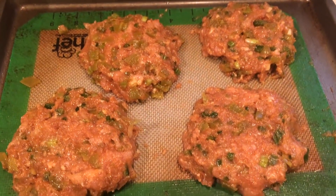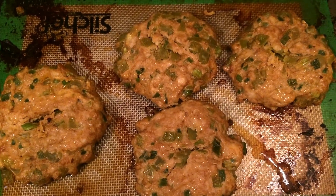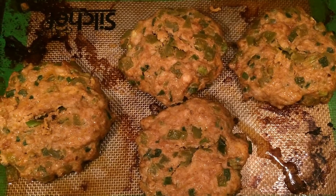Once you have them into patties, you want to bake these at 375 degrees for about 20 minutes or until cooked through. Here's what they look like when they came out of the oven. I served mine on a lettuce wrap.